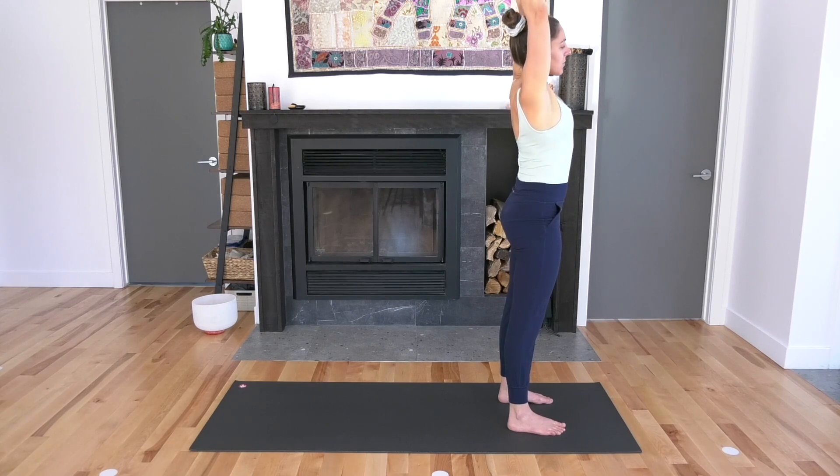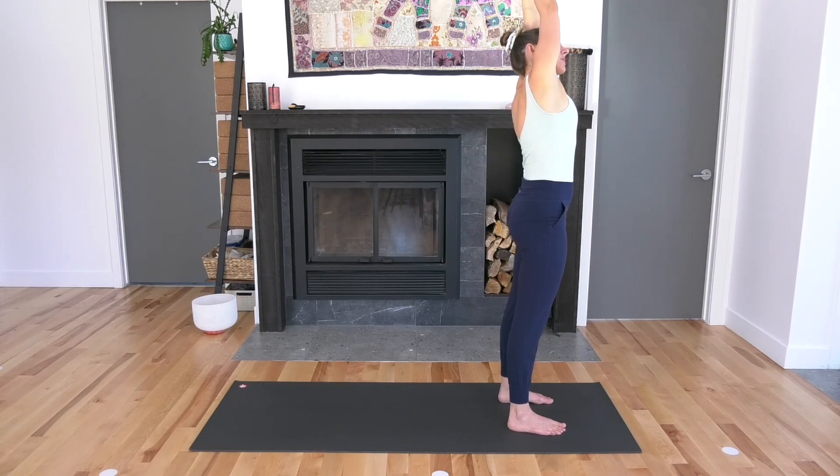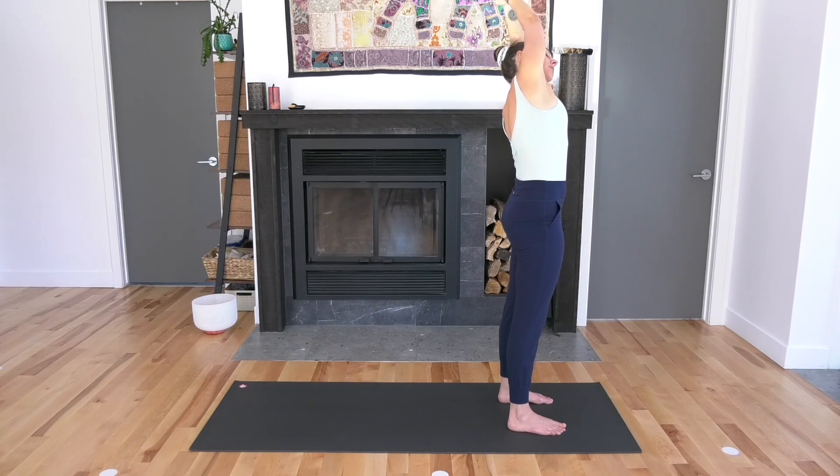Breathe in. Side bend to the right as you breathe out. Hold here, take an inhale, take an exhale. Back to the center, breathe in, then over to the left as you breathe out — both feet rooted. Pull your right hand further to the left.